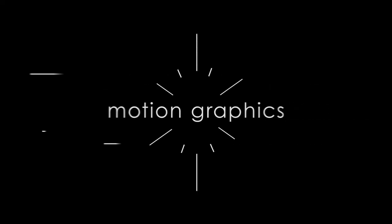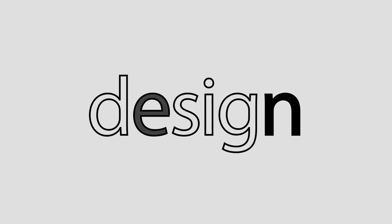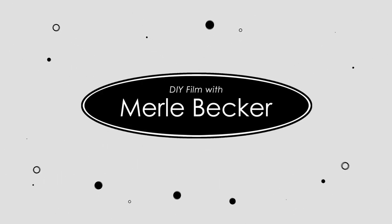You just clicked on this channel and you're like, what the heck is this DIY Film with Merle Becker thing all about? Well, I'm gonna lay it out for you. Hi and welcome to DIY Film with Merle Becker, the channel where I help you make better videos.